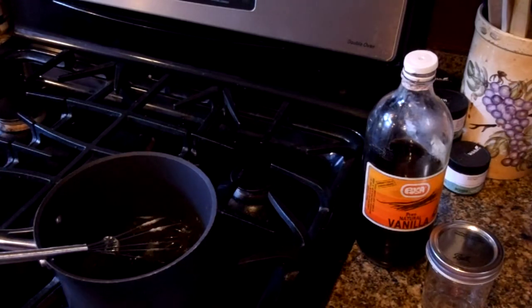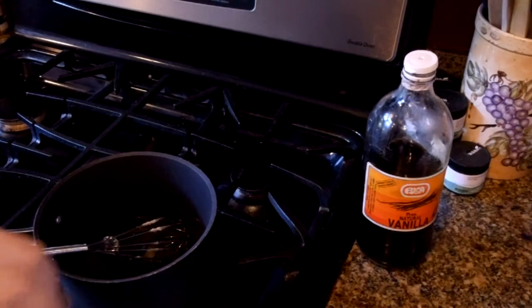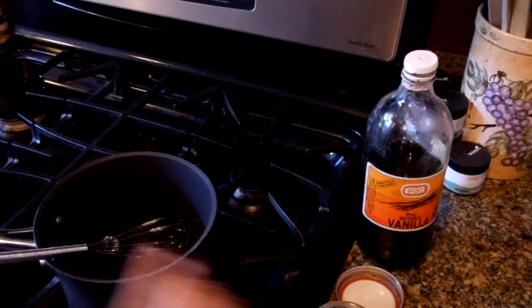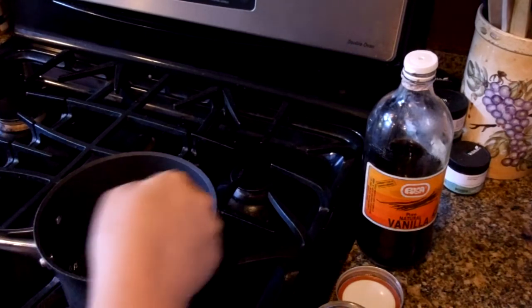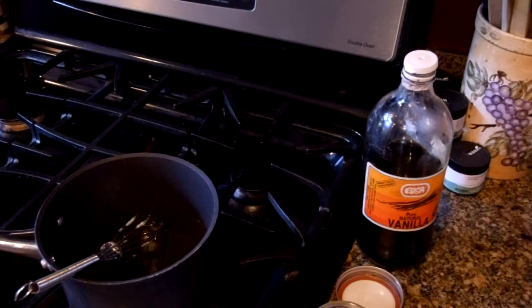If it starts to get cloudy again — or gets any kind of cloudy look after you've cleared it — that just means you're cooking it too long. You want to make sure you don't overcook it, because the last thing you want is a mess on your hands. You want this to be exactly what it's called: simple syrup.